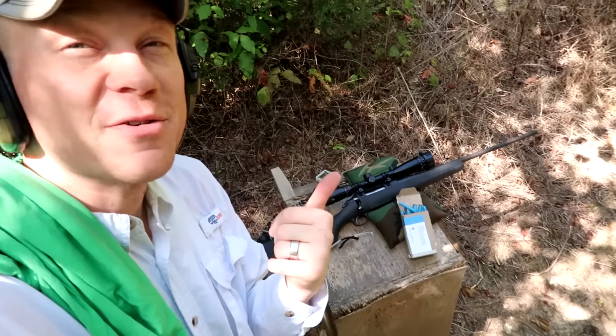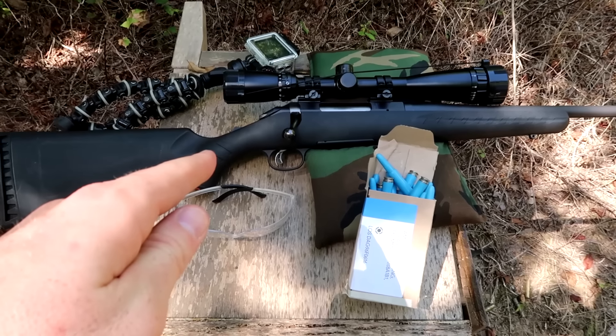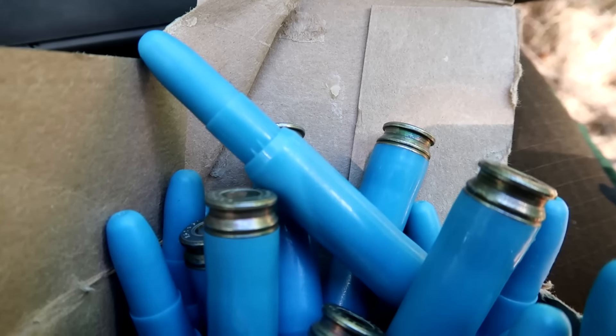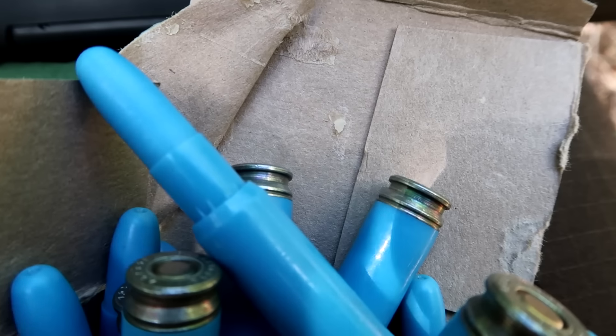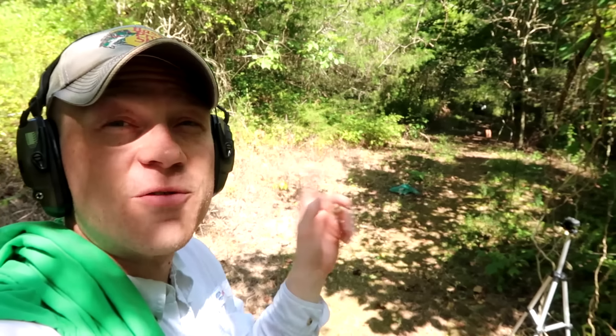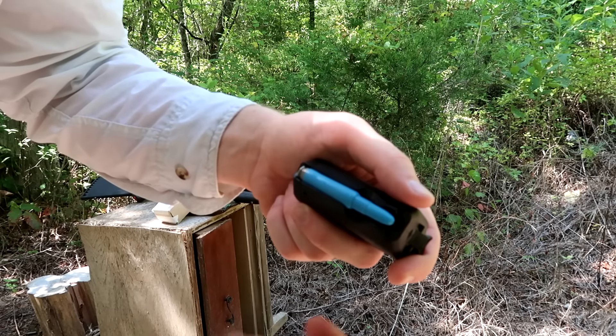We're at the range about to do some shooting. I want to show you guys a real close-up of this ammo - we have the trusty Ruger American .308 with us today. You can see the plastic bullet and check out the primers. I have steel, a toilet seat, and some paper plates set up at 50 yards. This rifle is sighted in at 100 yards, and I have no idea how these plastic bullets are going to fly. I'm really excited to see what these little blue plastic bullets do.